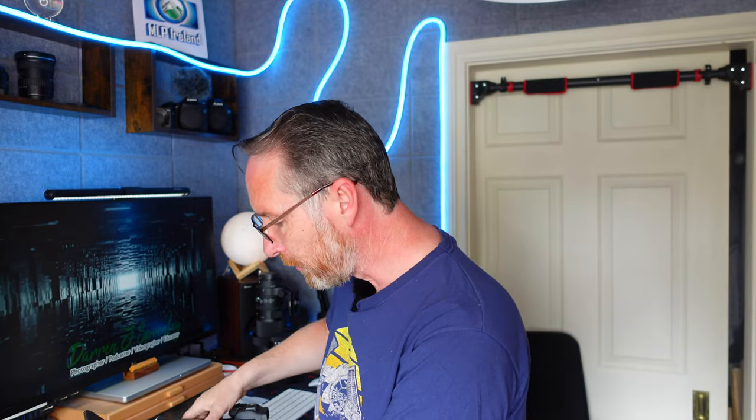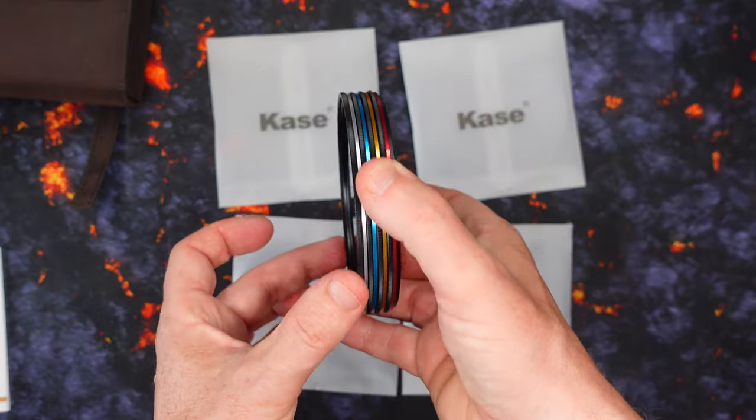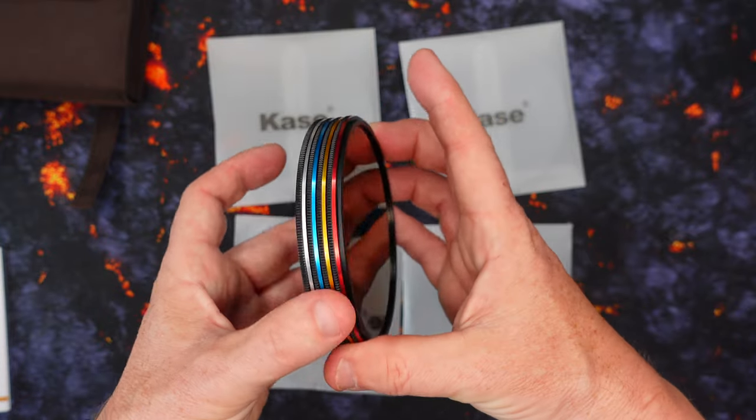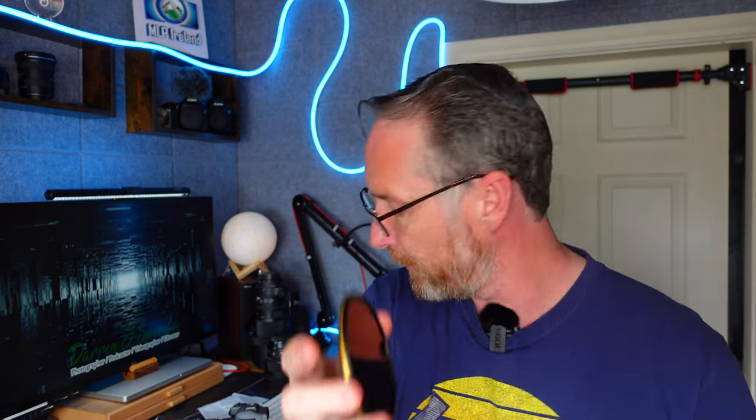The advantage with the newer versions here is that you've got a color coding system. Silver is for the polarizer. You also have an ND8, an ND64, and an ND1000. The blue color is for the ND8, then you've got a golden color for the ND64, and finally red for your ND1000.